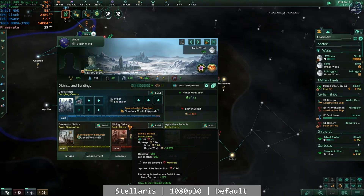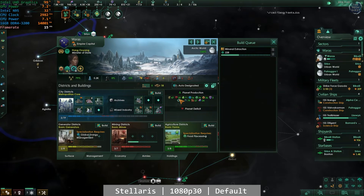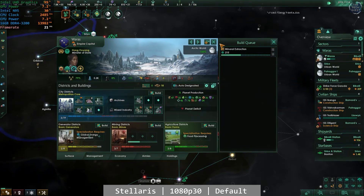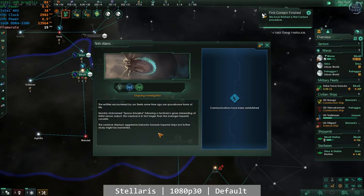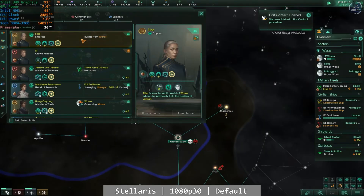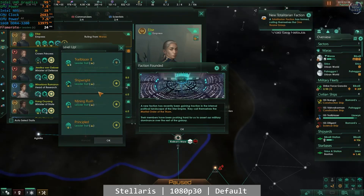Stellaris also ran fantastic. At 1080p using the settings the game suggested, Stellaris is actually a fairly easy game to run graphically at least. I've played this on a variety of laptops over the years and the performance here is broadly similar. Graphically it will run okay, although more computationally difficult tasks behind the scenes will slow the overall game speed down — 10 years in-game on the N95 will take longer than on a high-end desktop processor. But if you don't mind that and just want to play Stellaris, you'll do absolutely fine.